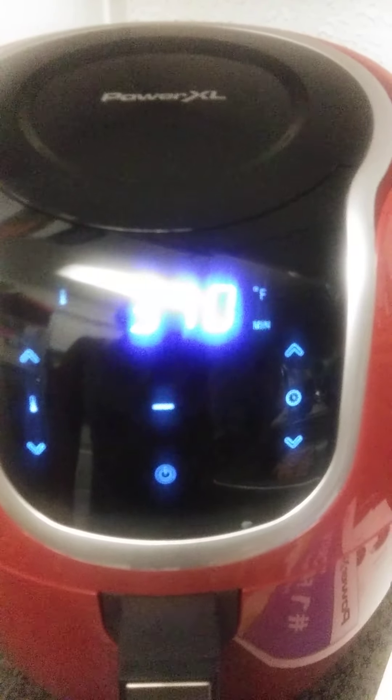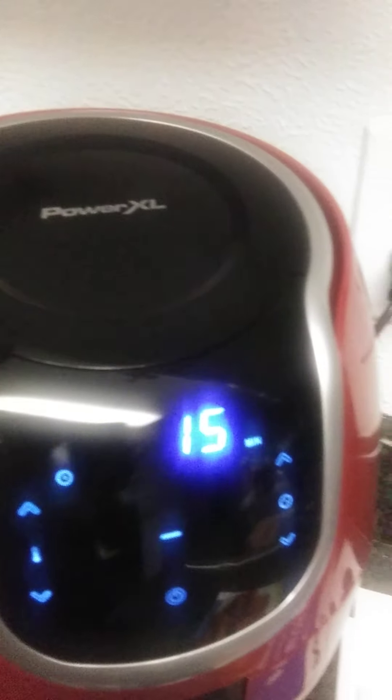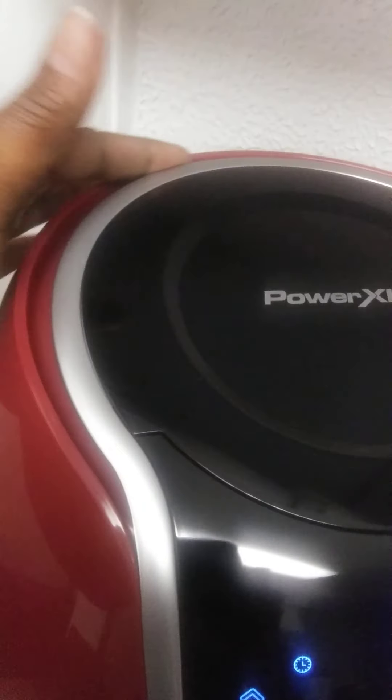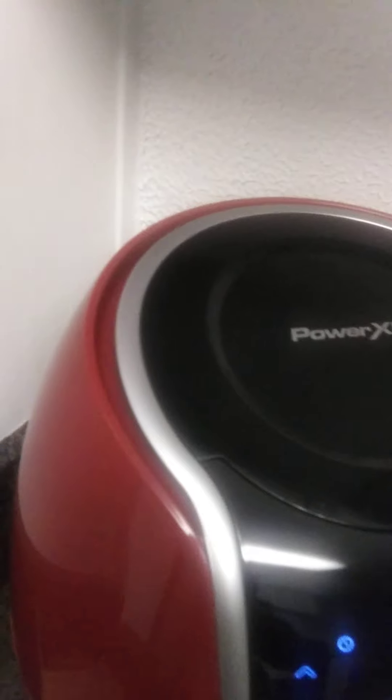I don't know about the sound just yet, but let me plug it in and see how loud it is. That's not too bad — it's not annoying, the sound is nice. There's a little space between here; I don't know if that has something to do with ventilation, but it's definitely a cute feature.